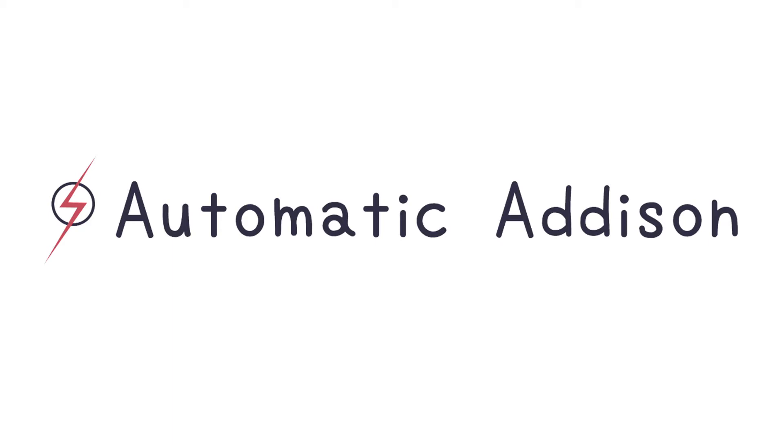Hi, this is Automatic Addison, and today I'm going to demonstrate my robotic arm with vacuum suction cup.